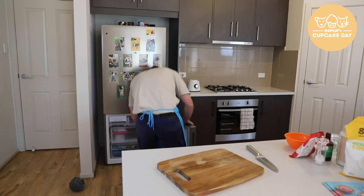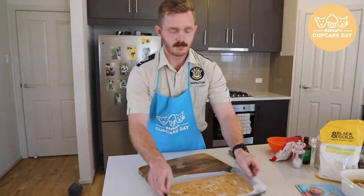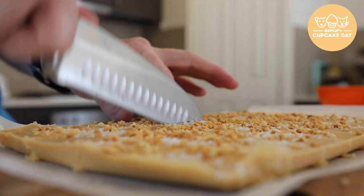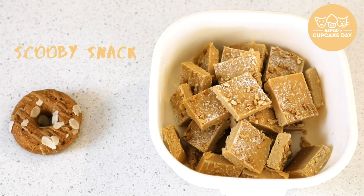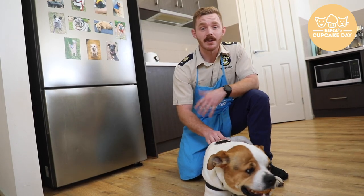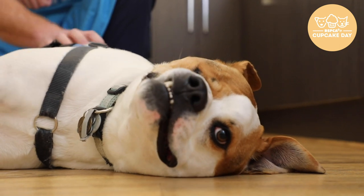So it's been 15 minutes. We're going to take them out of the freezer now and cut them. If you guys want to give this recipe a try, you'll be able to find it on our website. And if you want to help with Cupcake Day, you can host your own event at your school or workplace, and you'll be helping to give dogs like Crank a second chance.